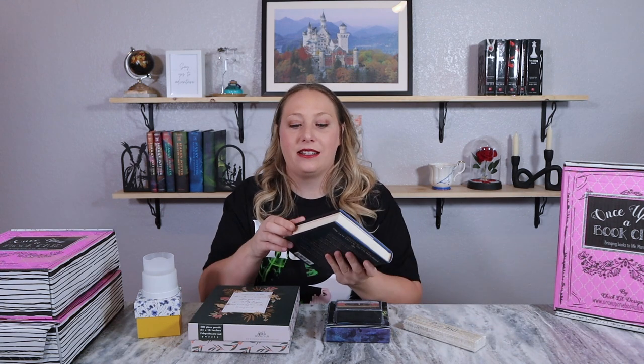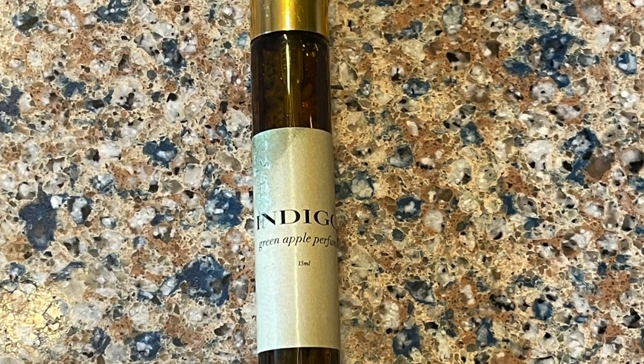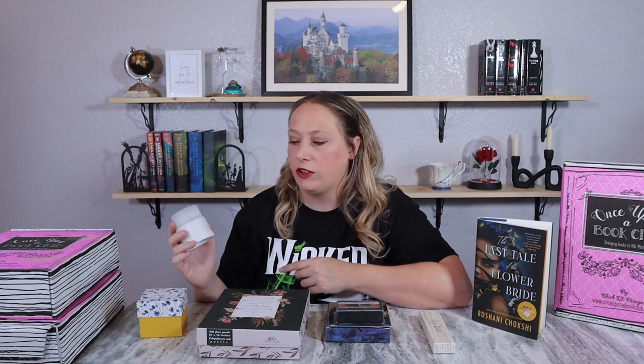The last March gift is page 268. The passage says 'wrapping myself in the thick scent of green apples.' It appears to be a little perfume bottle — 'Indigo Green Apple Perfume.' I think that's a really pretty perfume container and green apple is a good scent. Out of the four gifts, I think the puzzle is the most usable for me. I'll get use out of the perfume, I just don't wear perfume that often. The ice cube maker is a neat idea that goes with the story, but it only makes one sphere.